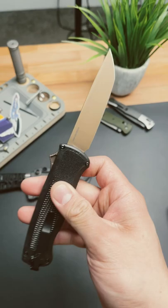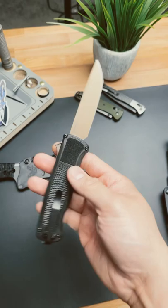These have been sold out ever since they were announced, but luckily BladeOps.com has them in stock. This is not a sponsored post — I just really like this knife. If you like it too, throw me a thumbs up and subscribe to see more content.